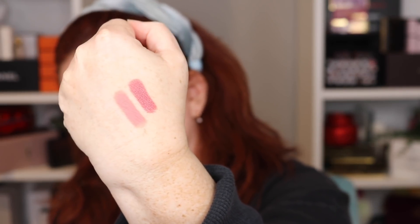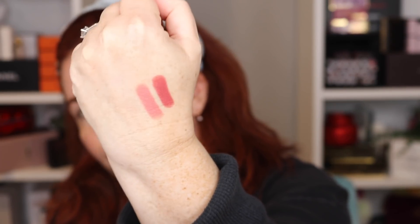Casablanca is the darker shade and Fascinator is the lighter one. Good neutrals — for someone who is pale to medium, Casablanca will show up but I don't think Fascinator will.